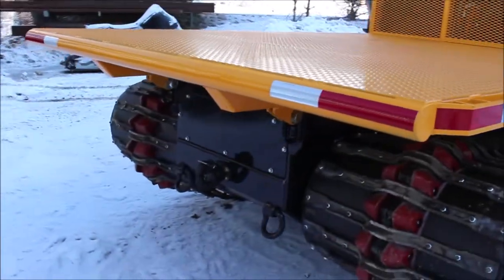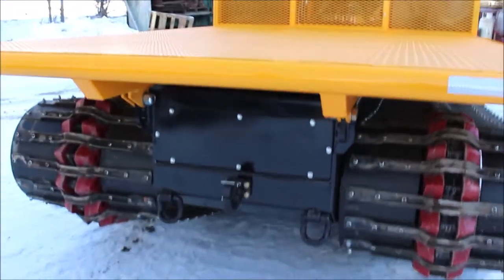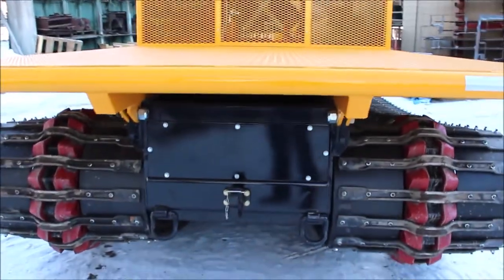Coming around the rear of this unit, we have heavy-duty lashing rings again on the rear as well as a standard heavy-duty pintle hitch.